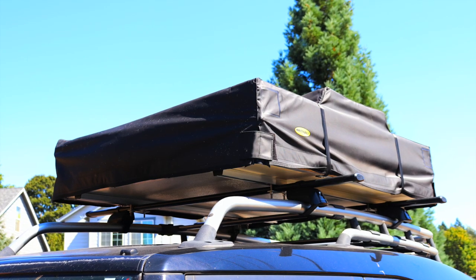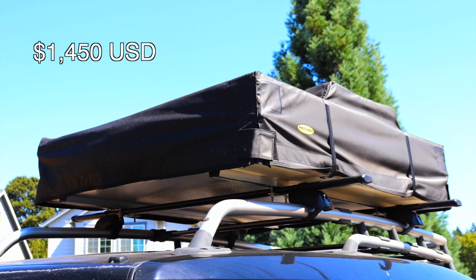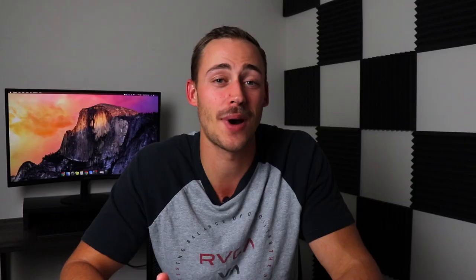My next tip would be to minimize your entry cost. It might be too late for you, but it might not be. I bought our entire setup from the roof rack to the tent itself for $1,450 delivered, brand new. You don't have to spend $5,000 getting the perfect rooftop tent.